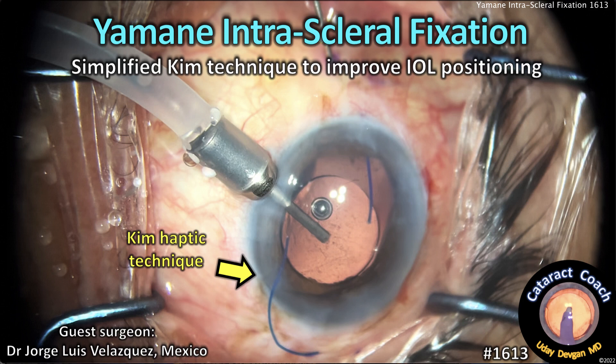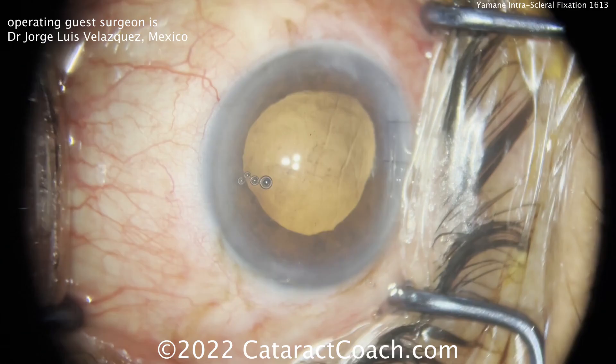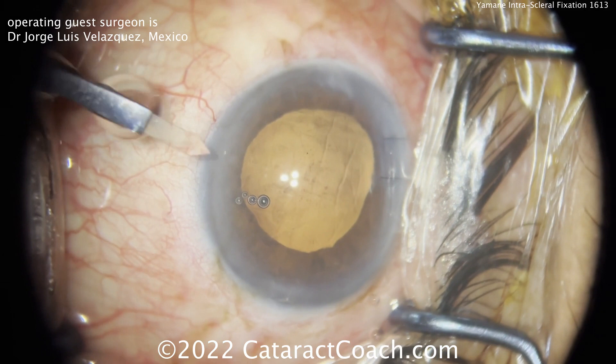CataractCoach.com — Yamane intrascleral fixation, this time using the Brian Kim technique to improve the IOL positioning.